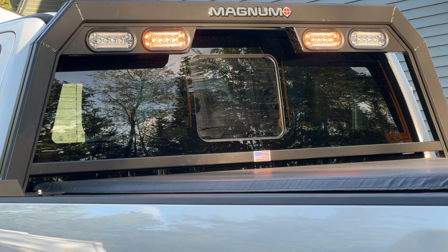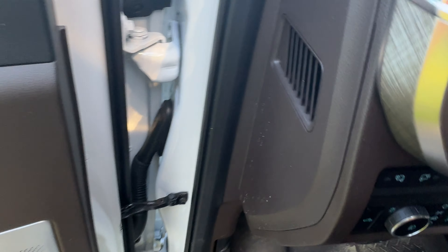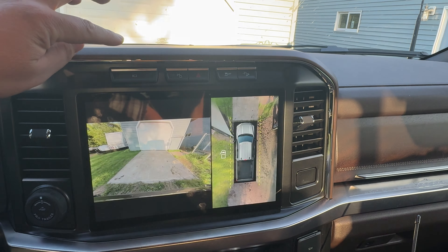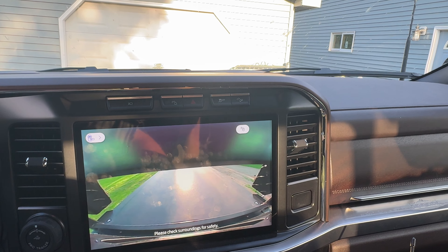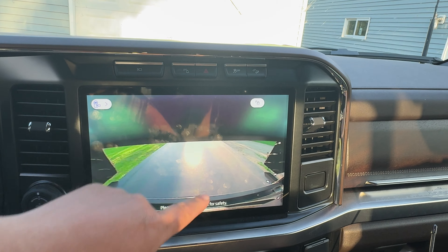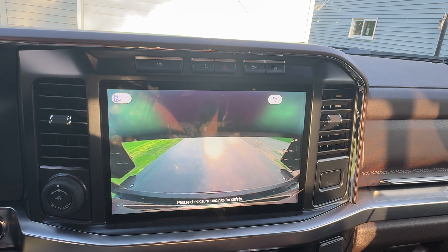I got the headache rack that fits flush with the cab, and it does. But I've got that high stop camera, and it does obscure it a little bit. We'll pull up the cameras and go to the bed camera. You can see that that bar blocks a significant portion — you're just barely missing the end of the box there. But the gooseneck hitch is right here, so it still does serve the purpose it needs to, to guide you into that gooseneck.